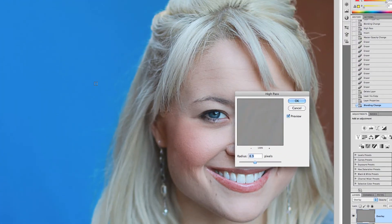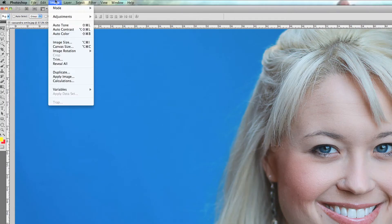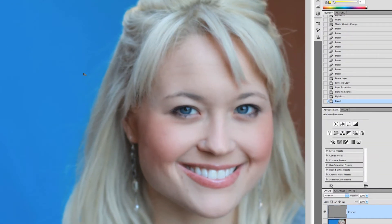What High Pass initially does is sharpen the image, which is not what we want — but we're going to invert it so it actually softens it. We want the radius between five and nine pixels; I'm going to set it at six and a half and press OK. You can see it's definitely sharper — that's not what you want for a headshot. Now go to Image, Adjustments, Invert, and it softens everything. It's a little too much, so drop the opacity of the layer to around 20 to 30 percent — I'll try 35.